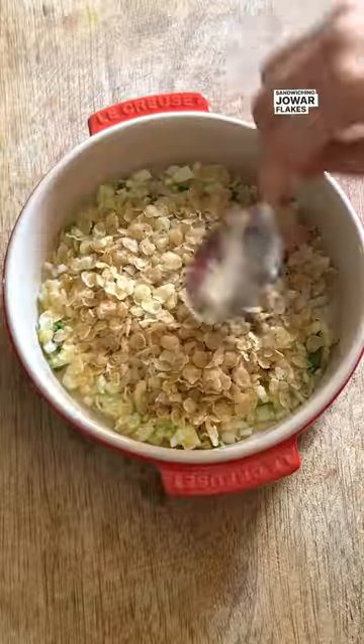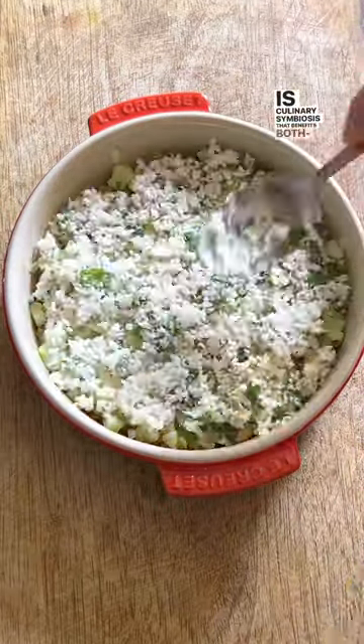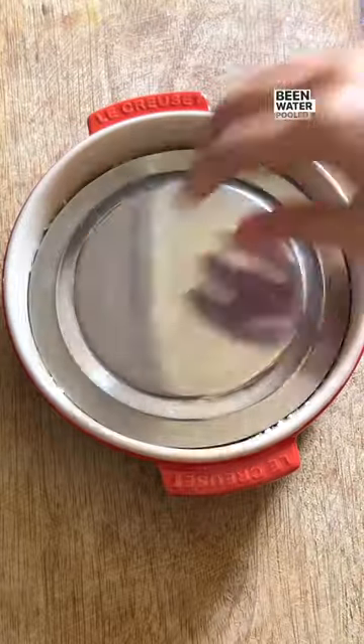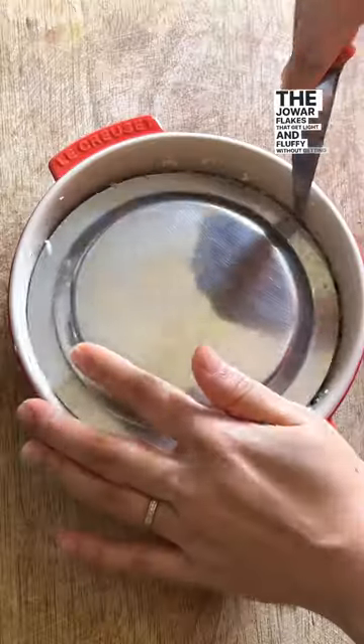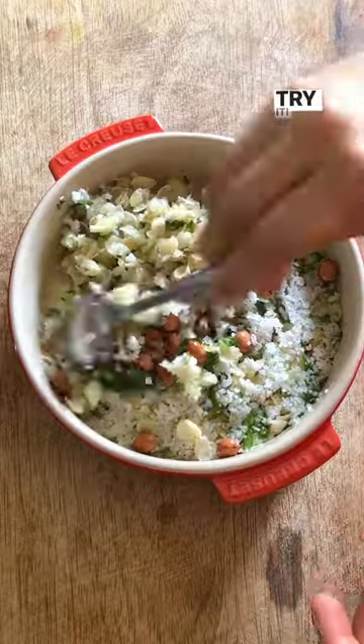Sandwiching jowar flakes between layers of chopped cucumber is culinary symbiosis that benefits both. What would have been water pooled at the base of the bowl gets soaked up by the jowar flakes, which get light and fluffy without getting soggy. A win-win that leaves you wanting more. Try it!